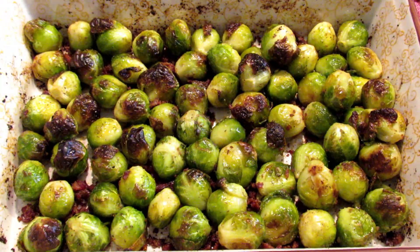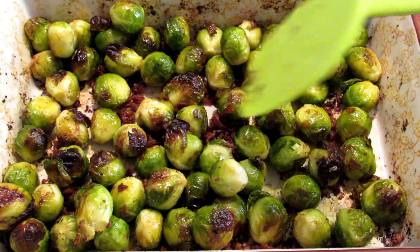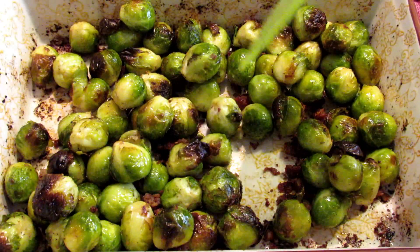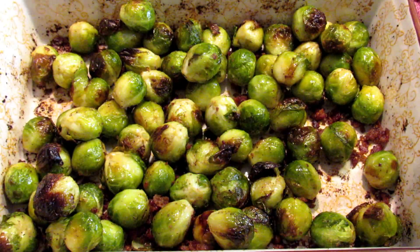Here they are, straight out of the oven. This is how I like them, nice and brown and crispy. If you don't like them so crispy, take them out a little sooner. As long as you can stick a fork through the Brussels sprout, they're done.